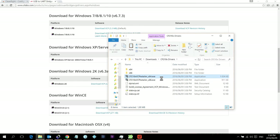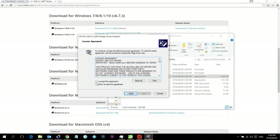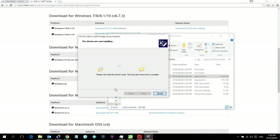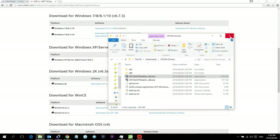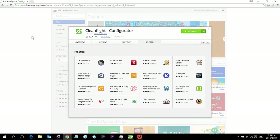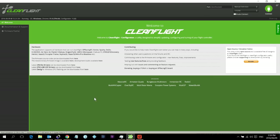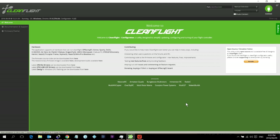The installer comes up with a screen — click Next, accept the agreement, and it's ready to use. Click Finish, close that down, and go back to CleanFlight. Now that we have the drivers installed and our USB cable connected to the Eachine Racer 250, we're ready to proceed.